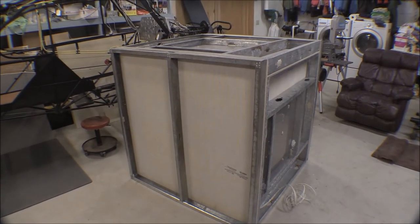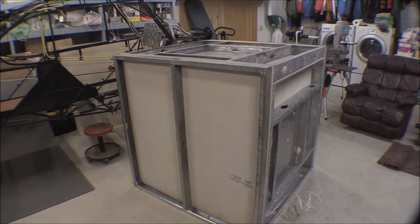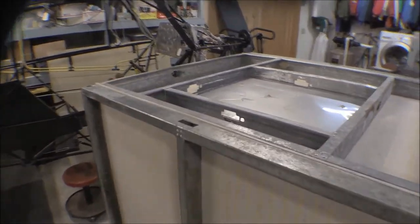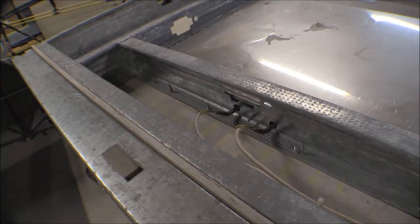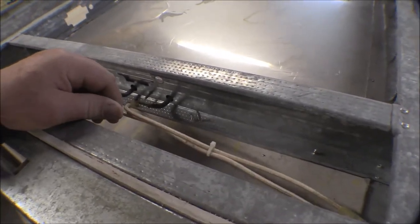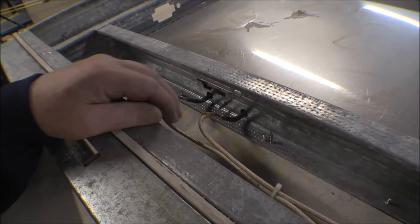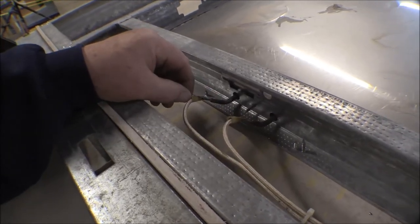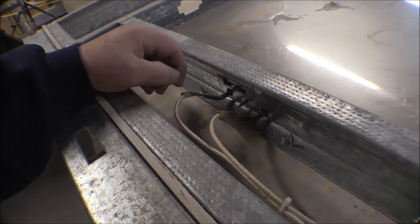I tipped that box over on its face on the front where the door is going to go so I could get a little easier access to this heating element here. I set up the wires for the heating element. I've got about a foot or so of high temp wire here on this one and it just uses a spade connector, a crimp-on spade connector.